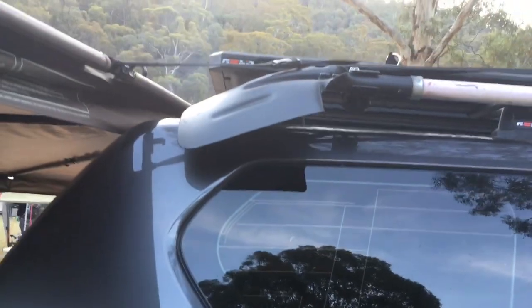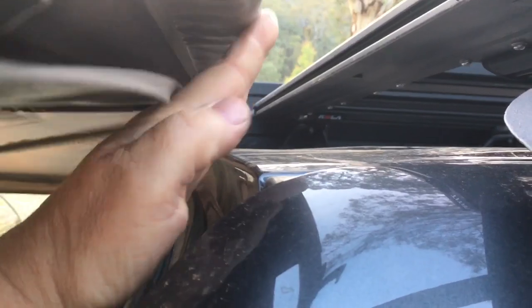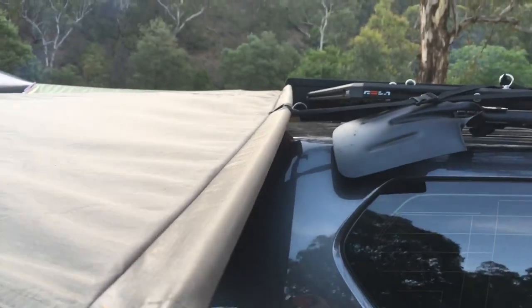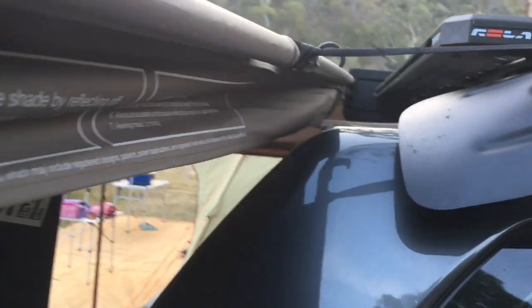I'm not sure if these are meant to be 270 degrees, but we're struggling to get coverage over the door. If we had a bit of rain you can see it's not quite right. Having it tied as tight as it is, it's flexing and bending this rear bar quite a bit. These bars are quite flexy — not really strong at all — so I'm concerned about pulling it any tighter to get the coverage.